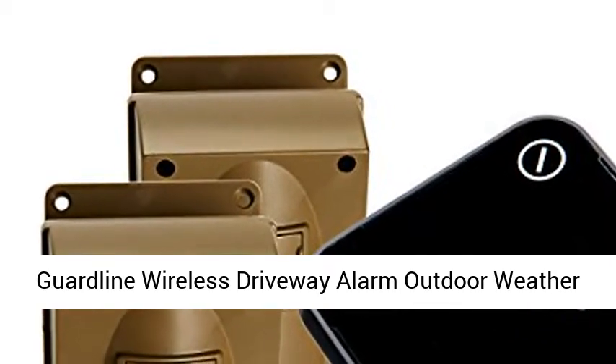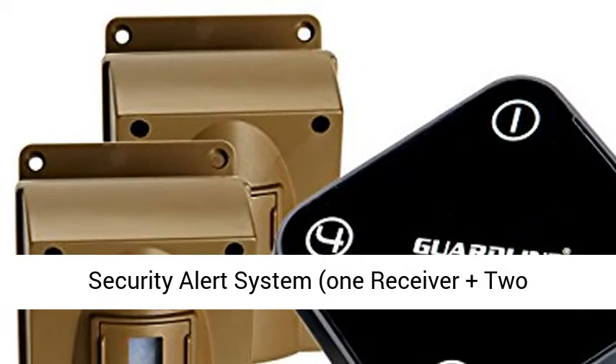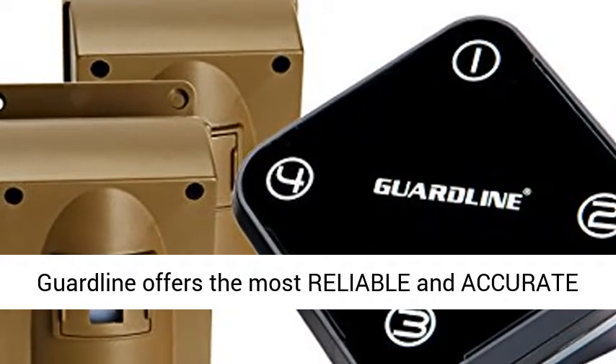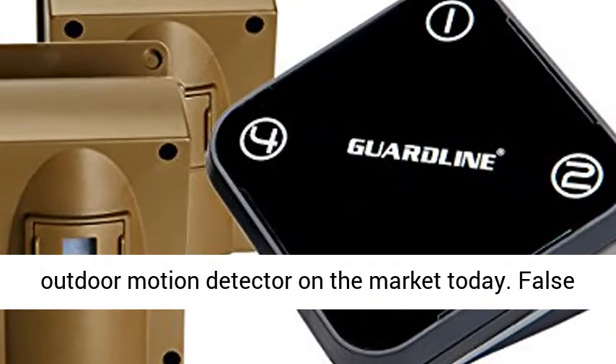GuardLine Wireless Driveway Alarm — Outdoor Weather Resistant Motion Sensor and Detector, Best DIY Security Alert System, 1 Receiver Plus 2 Sensors. Dependable Home Security System: GuardLine offers the most reliable and accurate outdoor motion detector on the market today.